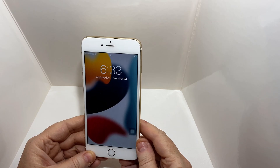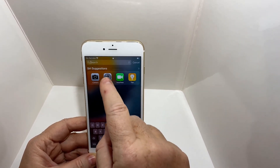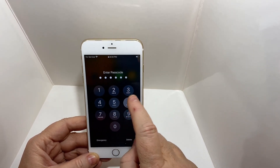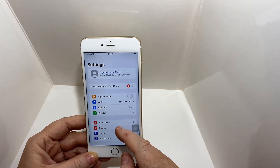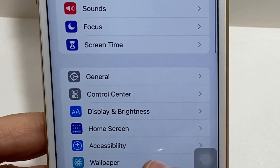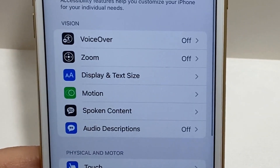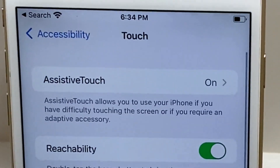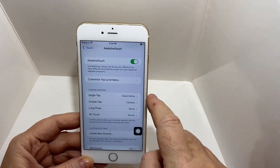The first thing you need to do is get to the screen where you have the ability to put in your passcode. Then you'll be going to your Settings, clicking your password to get in. Once you get in, you will go to Accessibility right over here, click on it, click on Touch right over there, and then turn on AssistiveTouch — just that one top one.